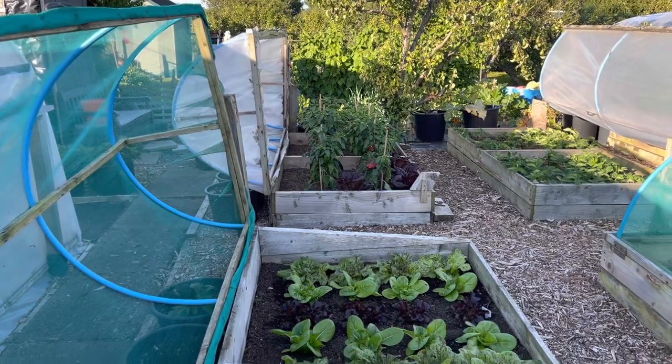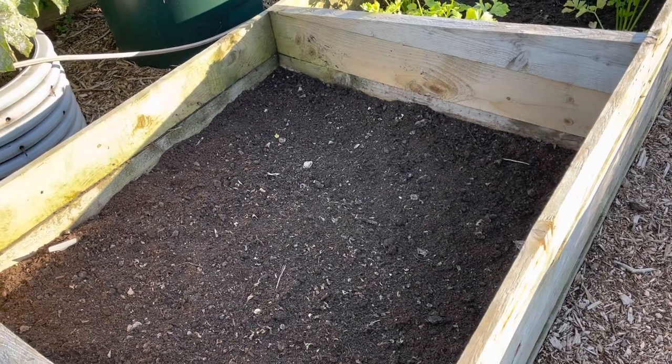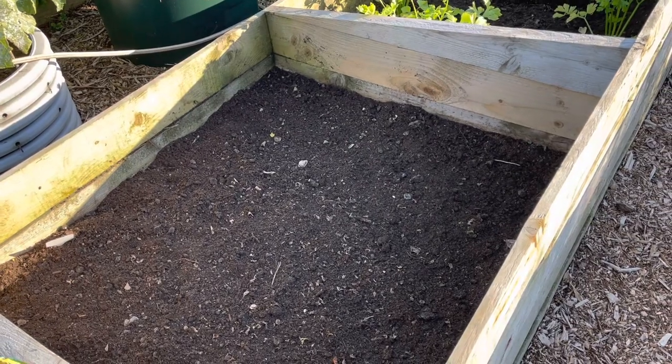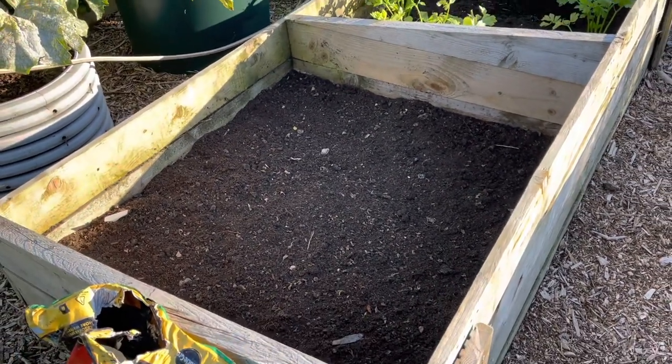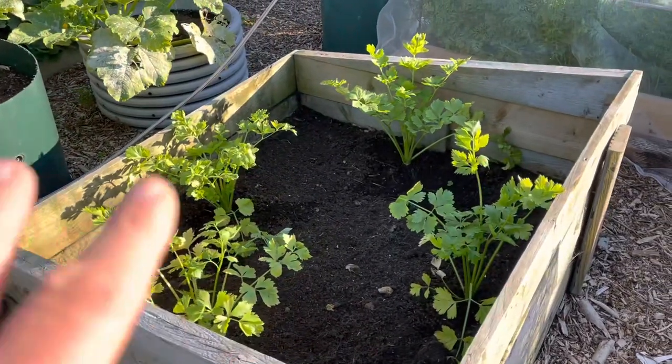We cleared this bed - this one had the golden purslane in it and it got black fly. It's just not worth trying to recover that situation, better to get the bed planted with something else. We're going to put pak choy and tatsoi in these two beds next week after we've harvested that little bit of celery there.